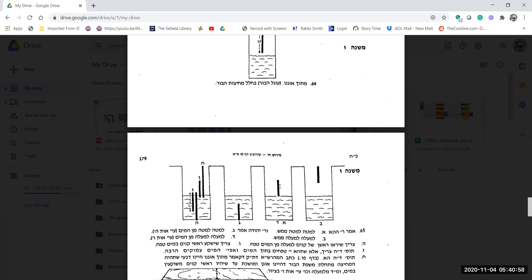Rav Yehuda has a different explanation. He says lamata means lamata min hamayim — deep in the water, next to the karka, the floor of the pit. And l'mayla? L'mayla min hamayim means it's close to the top, samach l'sfasai. So in Rav Yehuda's view, the partition raised in the water near the top is l'mayla.